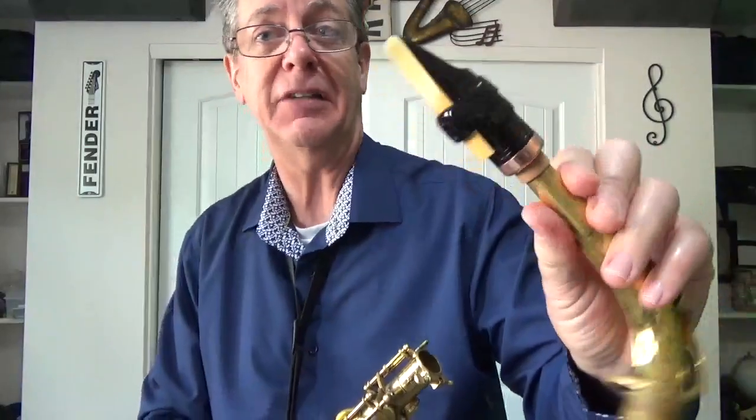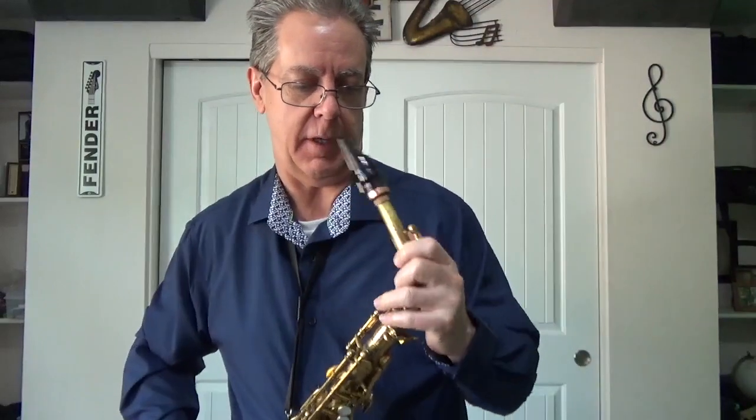Here comes the Drake Contemporary One for Alto Sax. This is a number eight opening. And I'll just let you know, eight is a little bit more than what I'm used to, but we're going to give it a try.